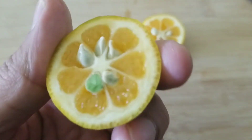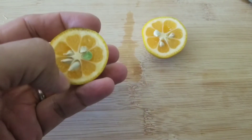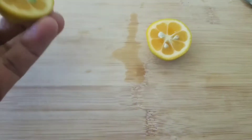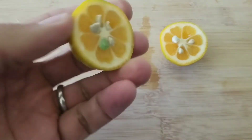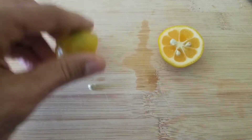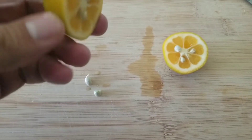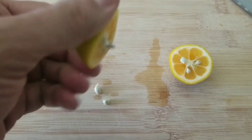Most kumquats don't have too much juice in them, but if you look at this on the inside, it almost looks like a mini clementine. They're a little bit seedy, but you won't notice the seeds really. When you pop it in your mouth, the beauty is you just eat the skin, you eat everything. You could take the seeds out — they're pretty easy to just twist and drop out of there.